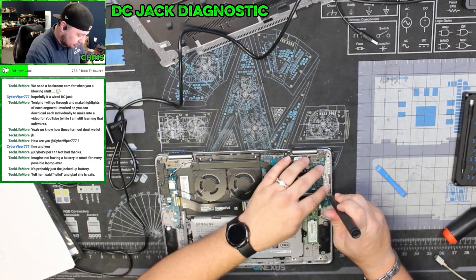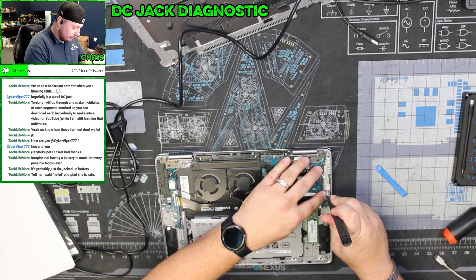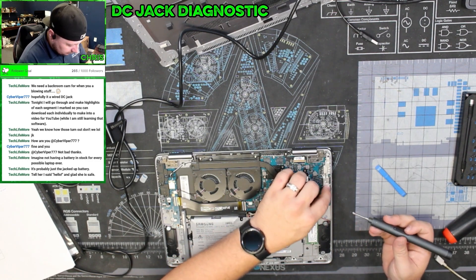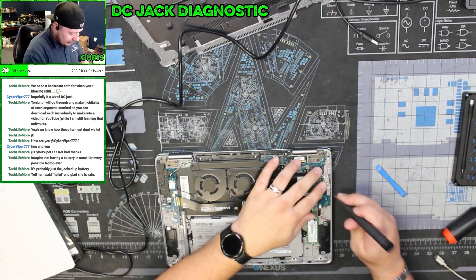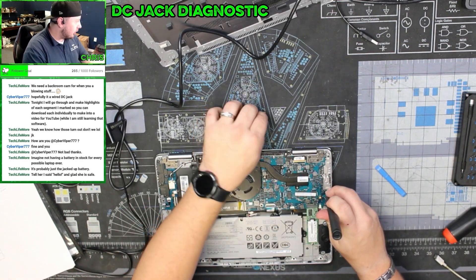You have to make sure you don't do what I just did. There is a little lip that this needs to go under — it just needs to go like that. Make sure you're going under that lip.